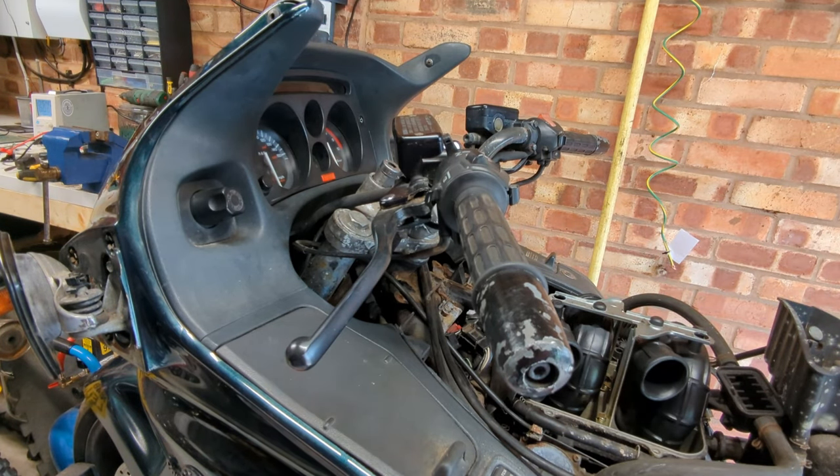I suggest it's about time that we disconnect the battery so the alarm can't ruin the rest of our day, and set about tearing apart this humongous motorbike. I think next thing is going to be get those carbs off.